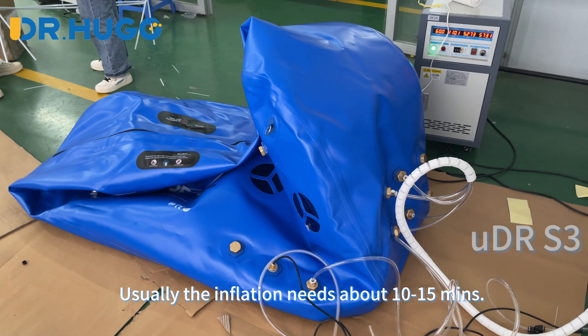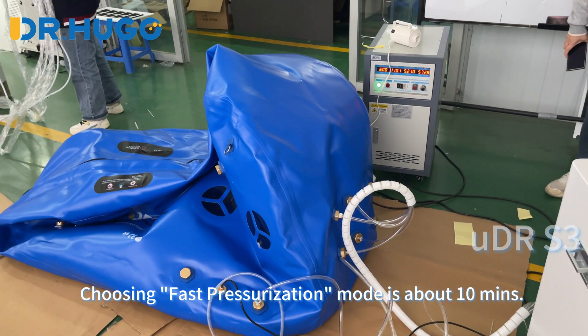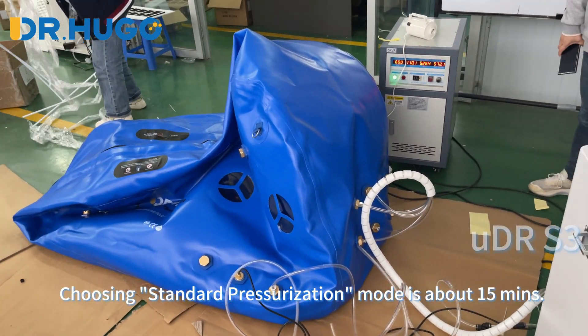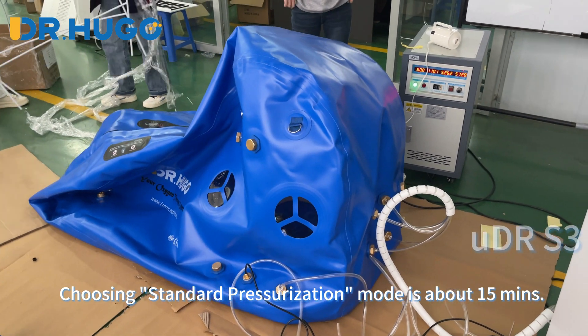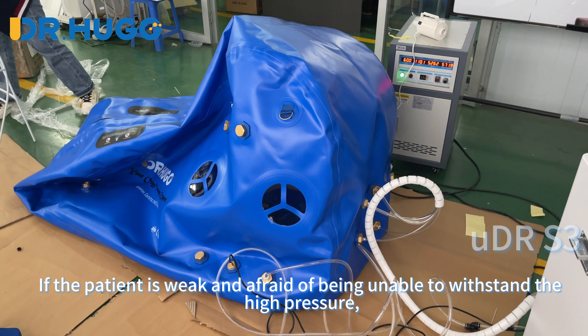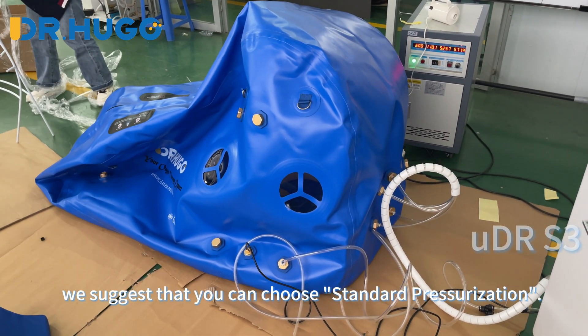Usually the inflation needs about 10 to 15 minutes. Choosing fast pressurization mode takes about 10 minutes, while choosing standard pressurization mode takes about 15 minutes. If the patient is weak and afraid of being unable to withstand the high pressure, we suggest you choose standard pressurization.